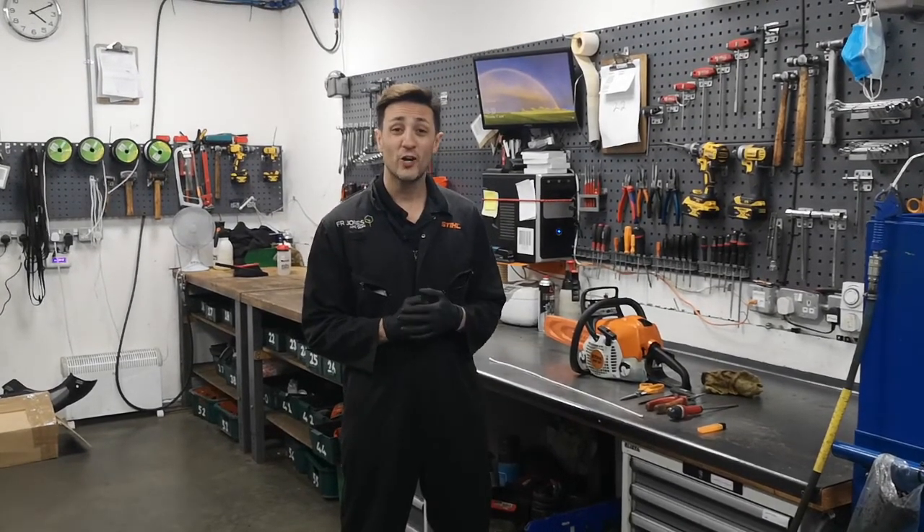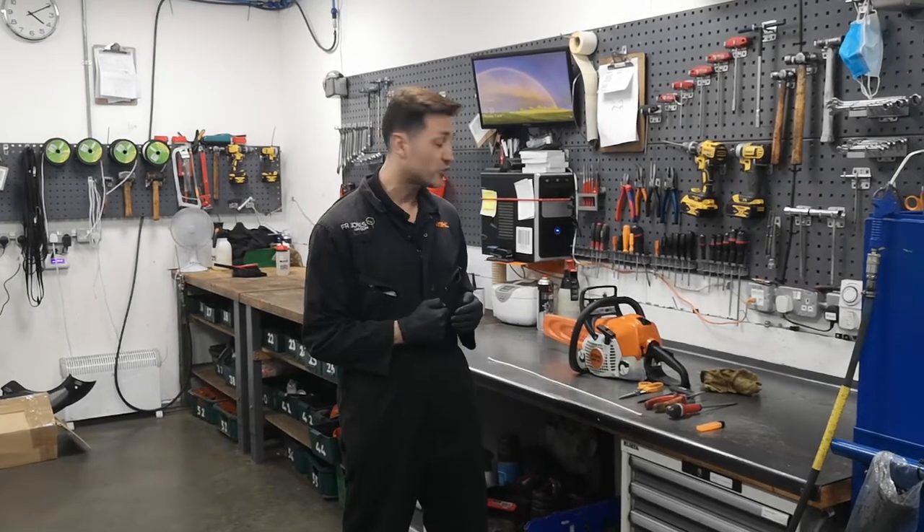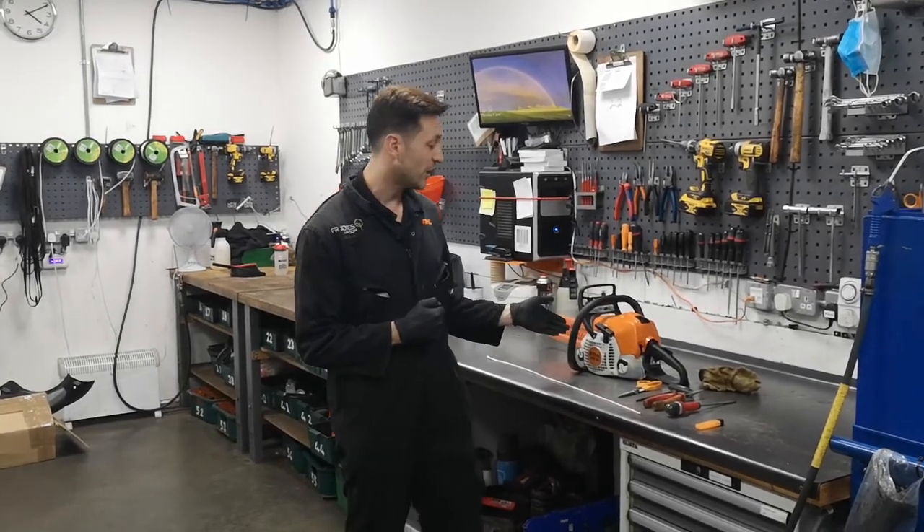Hi, my name is Matt. I work at FR Jones & Son and today I'm going to show you how to change a recoil rope on a chainsaw like this one.